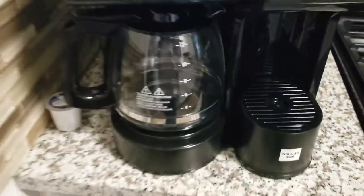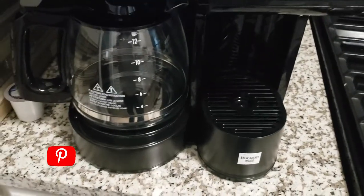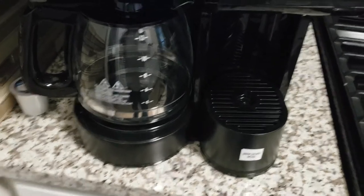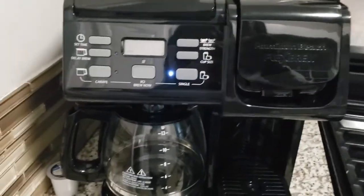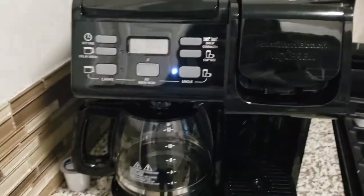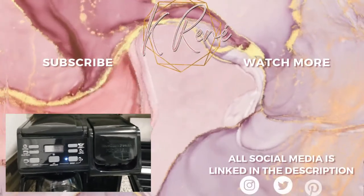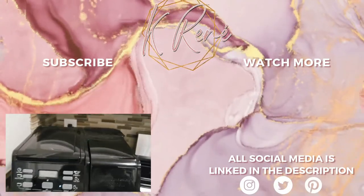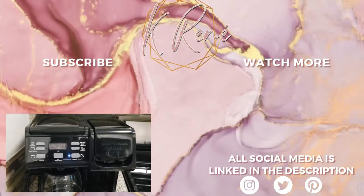That is it for the unboxing of the Hamilton Beach Flex Brew Duo coffee maker. If you like these types of reviews, I have more on my channel — check the end cards or description box. Please don't forget to subscribe; it really does help me stay motivated to bring out more reviews and content. Also hit the thumbs up — it helps push me out there so other people can see what I have to offer. I truly appreciate each and every one of you. Don't forget to keep the hope, keep the faith, and keep praying — I'll catch y'all in my next one, bye!